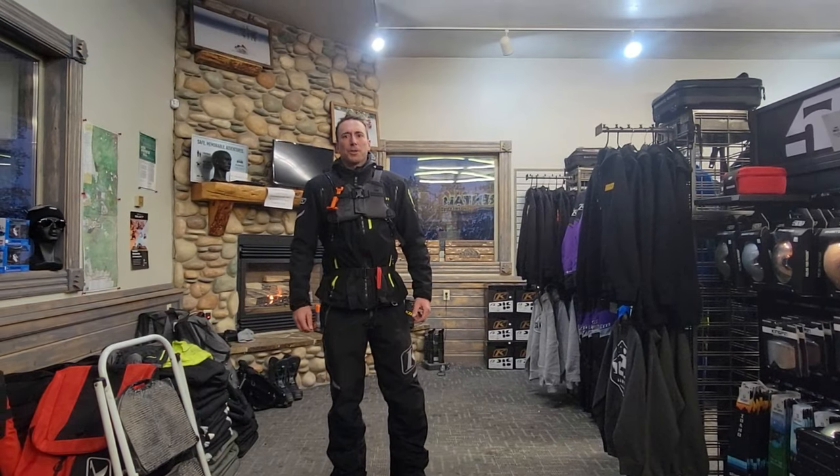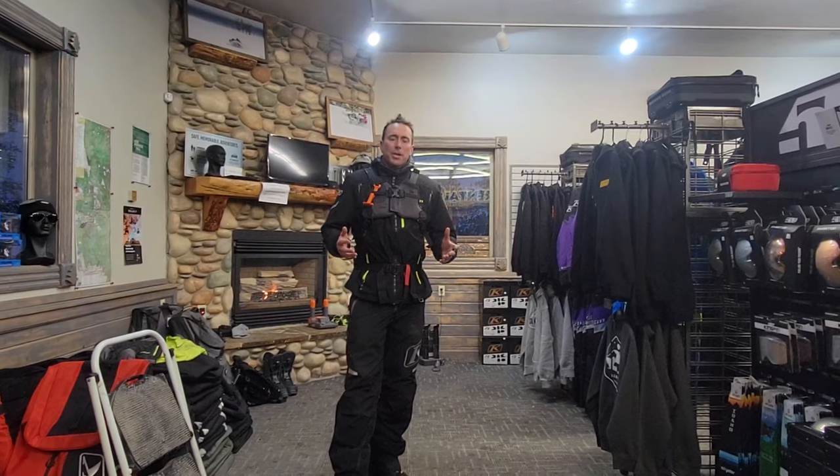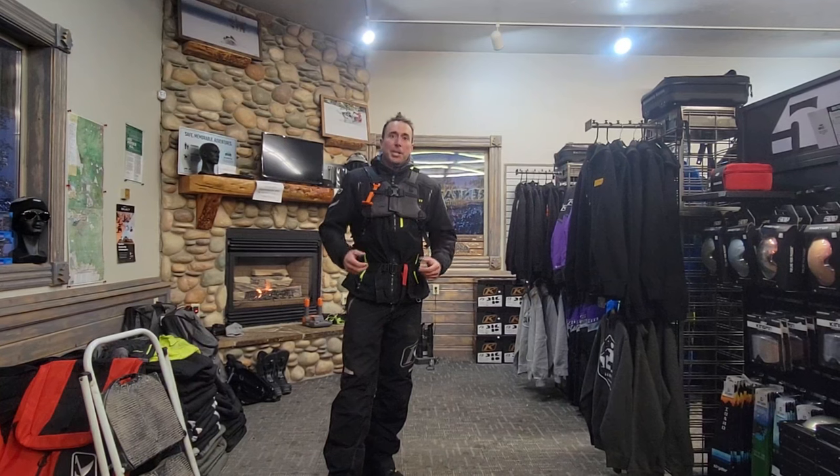My name is Dave Zinn with the Gallatin National Forest Avalanche Center, and I'm here at Mount Adventures, and I'm going to show you how to use the Adam Anderson Project Avalanche Airbags.